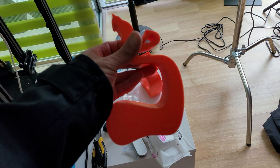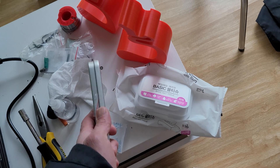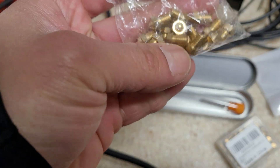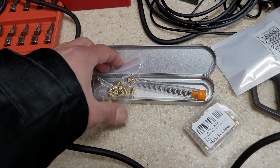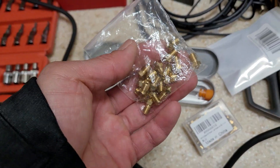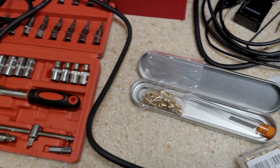I've got these smartphone holders designed — it's on Thingiverse by the way, it's pretty cool, you can put your phone in and it lifts it up. I'm using these cheap nozzles with 0.4 millimeter, and they work perfectly. You don't need to get expensive nozzles at all.